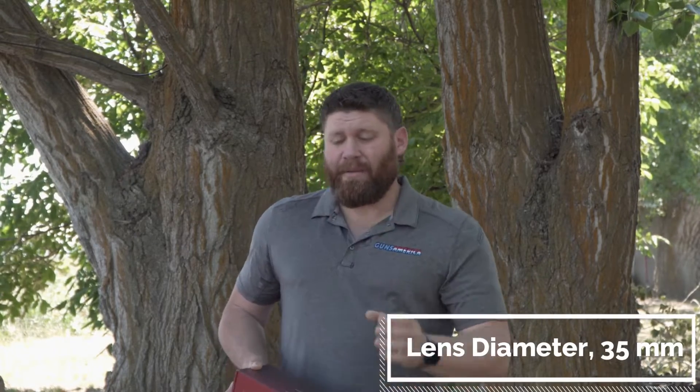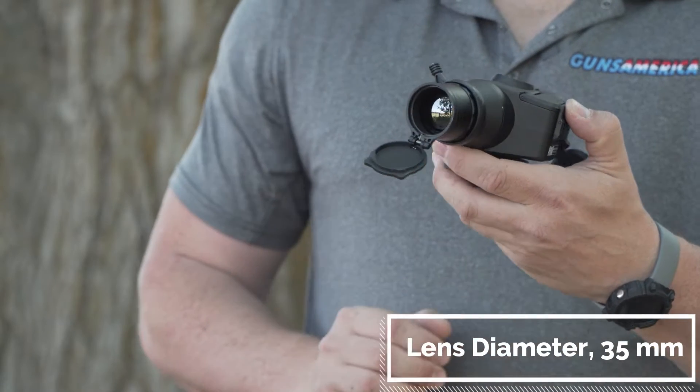This is a 384x288 sensor. Thermals don't work the same way as rifle scopes — you don't look through them, you look inside at a computer screen. In this case it's an OLED screen at 1024 pixels, which is actually pretty good for a more entry-level thermal. The sensor handles the imaging, and the germanium lens senses the difference in temperature and puts it on that OLED display.